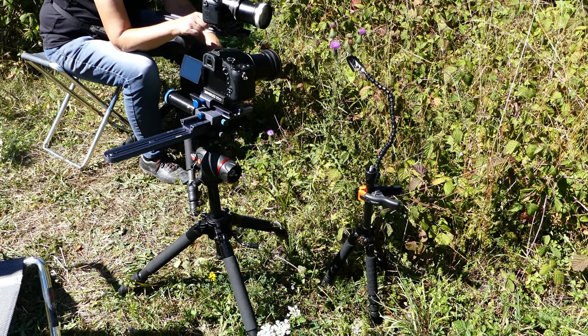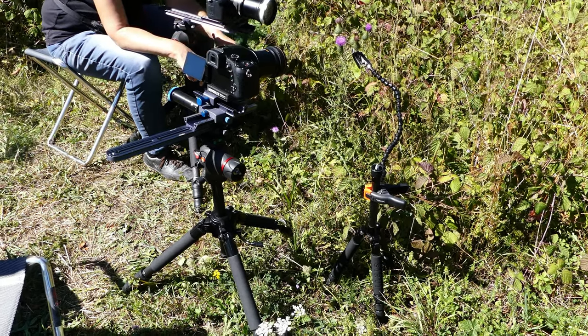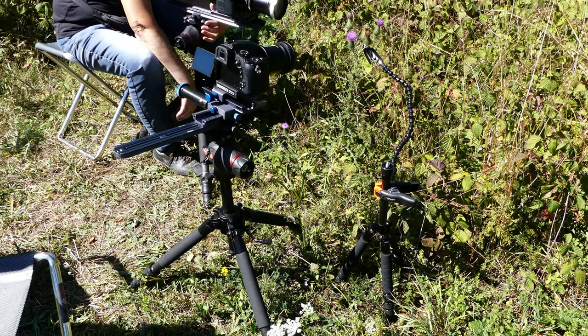If you attach the clamp to the film tripod, any vibration during filming will be transferred to the plant and blur the subject. It doesn't matter which travel tripod you use.